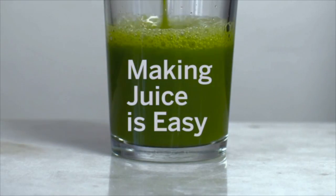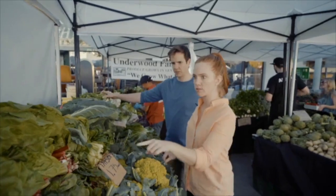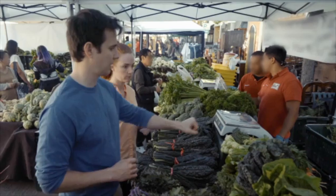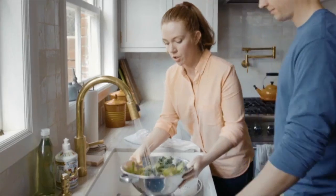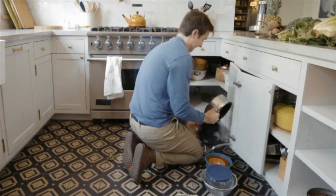Making juice is easy. Start by taking a stroll down to the neighborhood farmer's market, buy about $50 worth of organic fruits and vegetables. Don't forget to bring a tote bag. Wash your fruits and vegetables, cut them, chop them, wash them again, peel them — I think this peeler's broken.